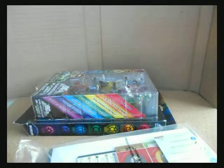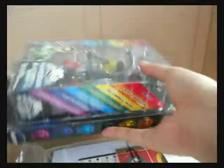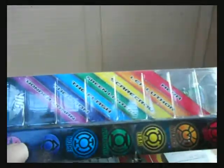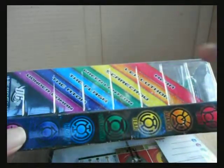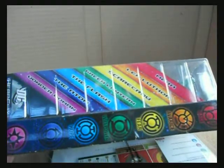Good afternoon folks, this is MixerWars and today I'll be talking about the Heroclix Blackest Night 7 Figure Starter. What you get in the box is these 7 figures: Mera for Rage, Lex Luthor representing Avarice, Scarecrow representing Fear, Green Lantern Hal Jordan for Willpower, the Flash for Hope, the Atom for Compassion, and Wonder Woman for Willpower.